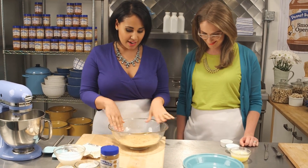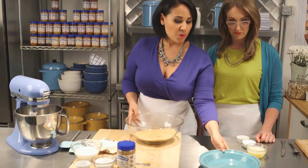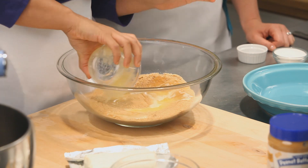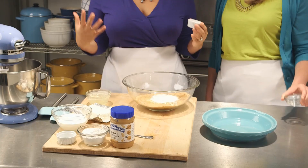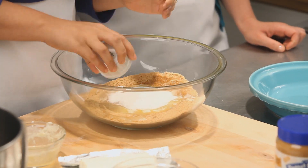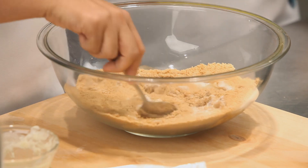Let's start with the crust first. I've got about 15 graham crackers here that I just crushed up and crumbled. You can do this by hand or in a food processor, whatever is easiest for you. And to that we're going to add some melted butter, a little bit of extra sugar for sweetness, and also a little bit of kosher salt, just to mix it up. This is going to make our crust base.